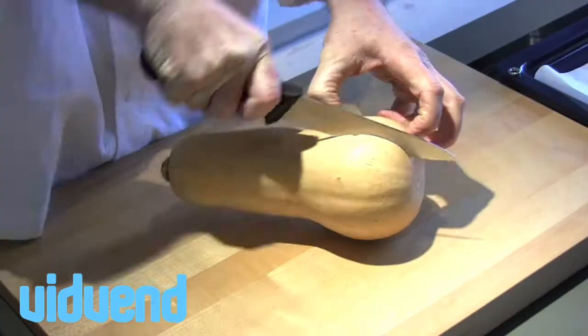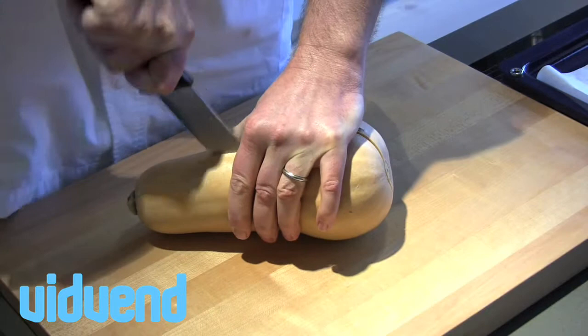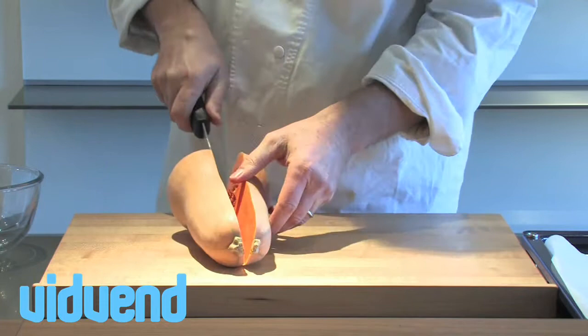A couple of different ways to make a butternut squash puree — it could just as easily be a pumpkin. We're using a butternut squash today, which is from the same family. First off, run your knife very carefully down the middle. When we open that up, you'll see there's a load of seeds inside, exactly the same as you'd have with a pumpkin. It's very important to be careful with your hands when cutting this in half.